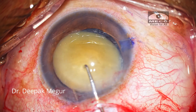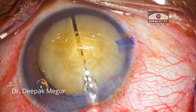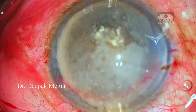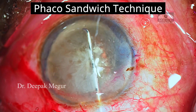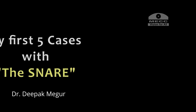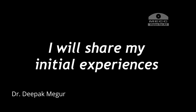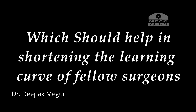I was fascinated by it and I decided to try it out for myself. I'm well versed with manual SICS, which I've been doing for years, and my technique has been typically the FACO sandwich technique for nucleus management. In this video, I'll be sharing my experiences with my first five cases of using the snare, including some of my first few errors, which would help in shortening the learning curve of other surgeons who'd be wanting to use this device.